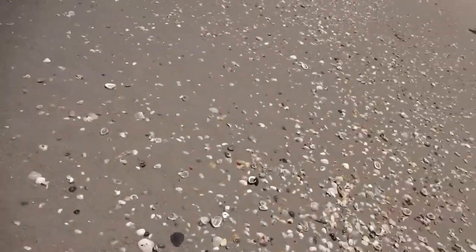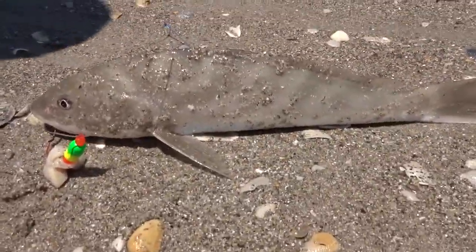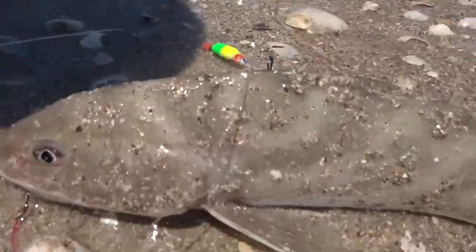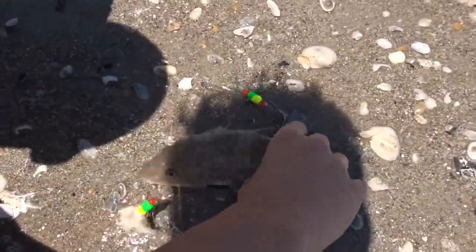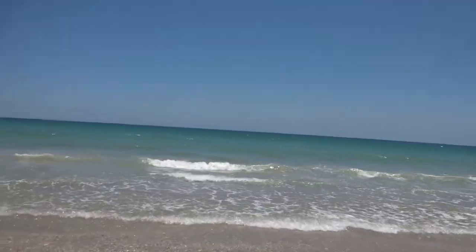Aiden just caught a fish. I caught two but I let one back because it was too small. This is going to be what we're eating tonight. We're going to try to catch some more. We're at the beach and here's the hookup right now.